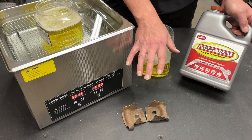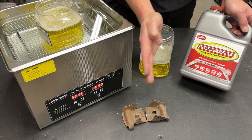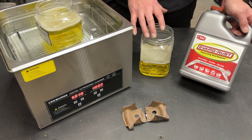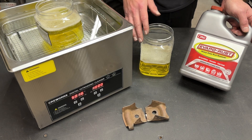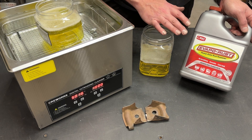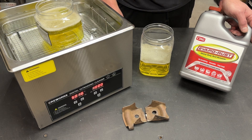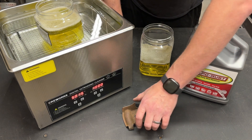This ultrasonic cleaner does have the ability to heat, however for this experiment I want an apples-to-apples comparison. The solution in the bucket is not heated, and even if I used my fish tank heater it would be challenging to get both at the same temperature. So we're just going to do room temperature with both solutions and see how it turns out.